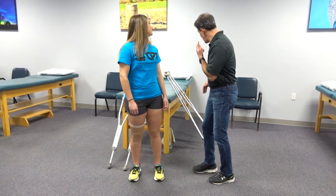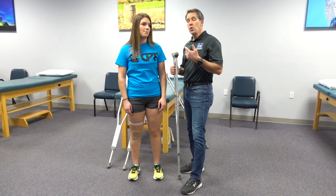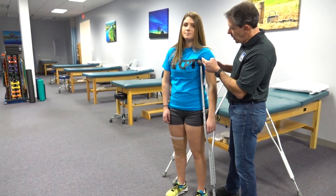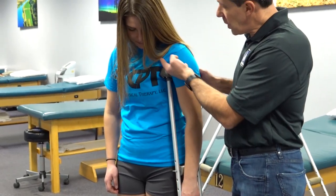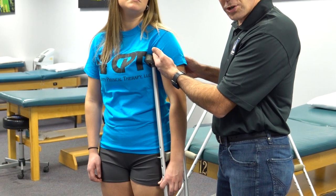The first thing I want to do is talk about what a crutch that is too tall looks like. Here's a very good example of a crutch that is too high, putting a lot of pressure in the armpit. There are a lot of blood vessels and nerves that cross through the armpit that can cause issues down the arm if you're putting too much pressure there.